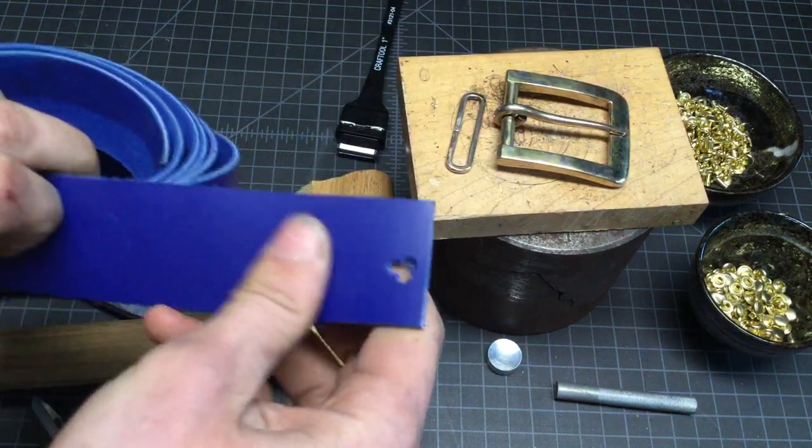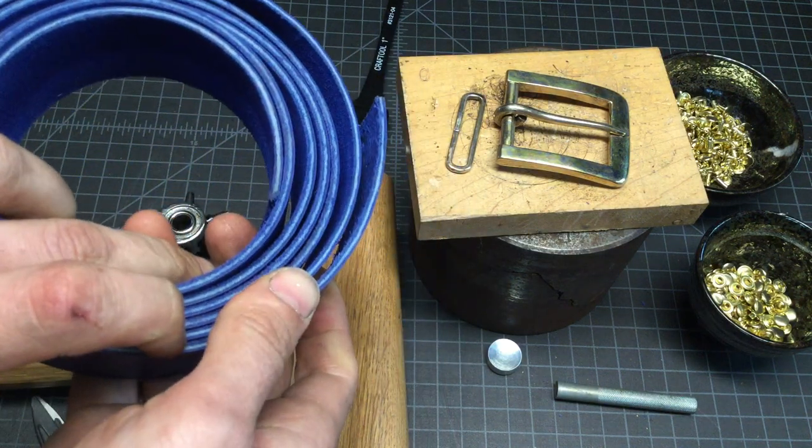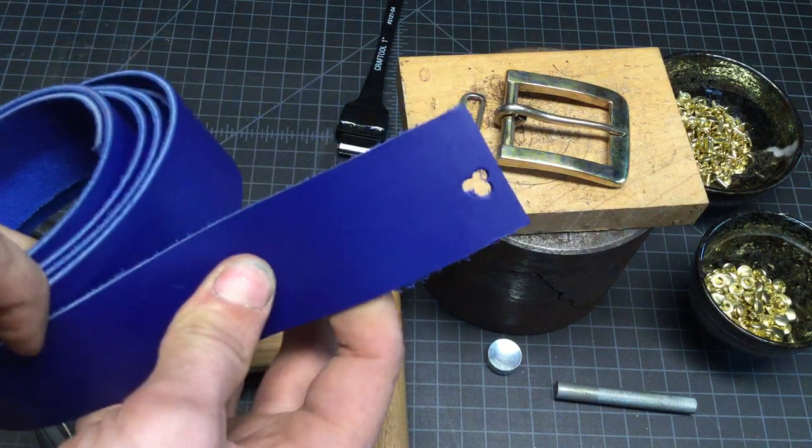We've got some blue leather, and you need enough leather to go all the way around your waist, and then some. It's always good to have extra — you can always cut it shorter, but you can never cut it longer.